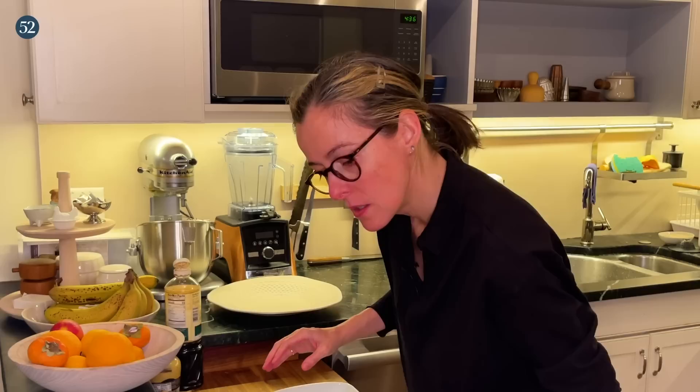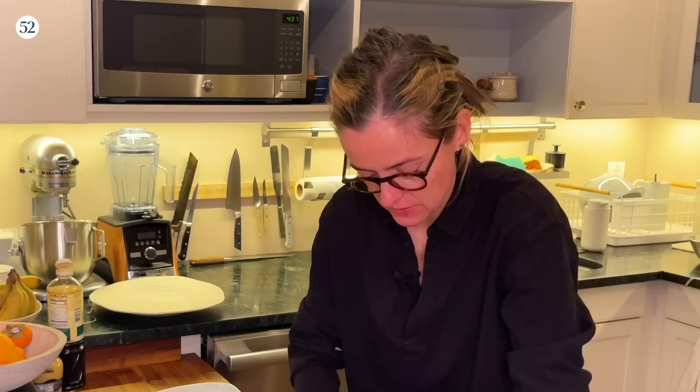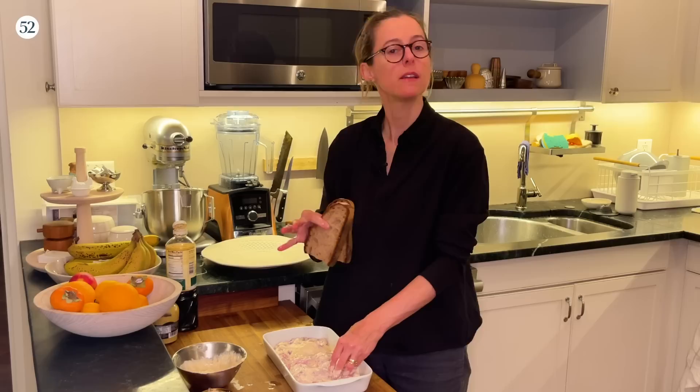We're going to transfer half of this dressing. I'm not going to measure, I'm just going to wing it. I'll make sure these don't mix again, because that half is for the salad and this half is for the raw chicken. You're using about a pound of boneless, skinless chicken thighs — make sure each piece is nicely coated. In a minute we're going to cook these and toast some thick country bread in olive oil on the stove to make croutons.